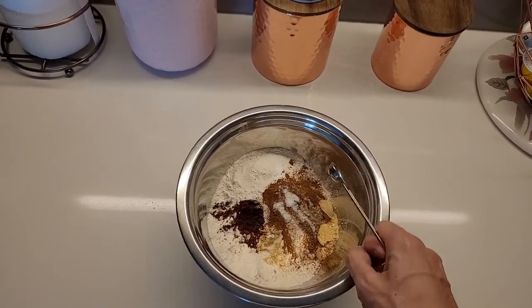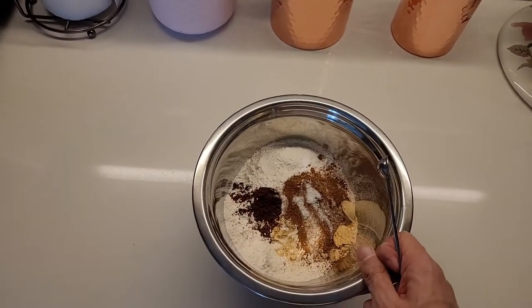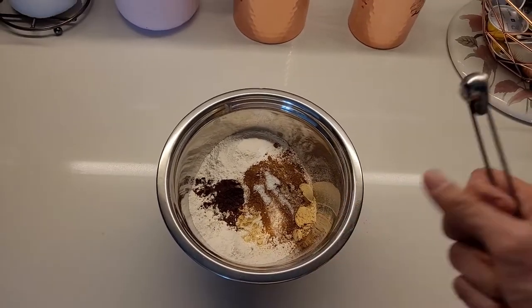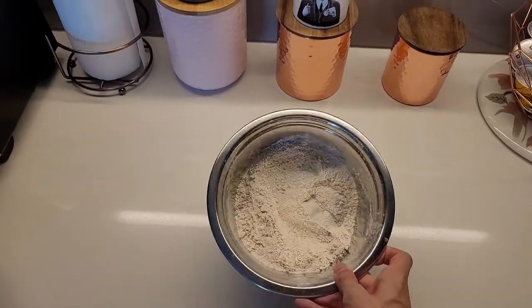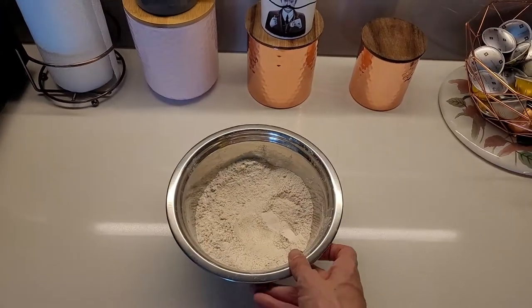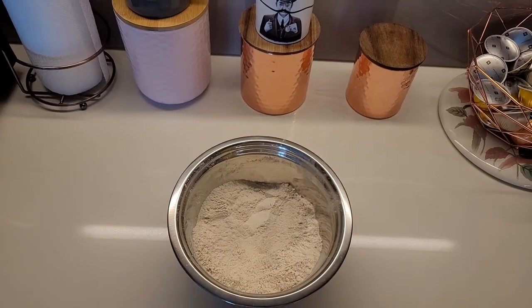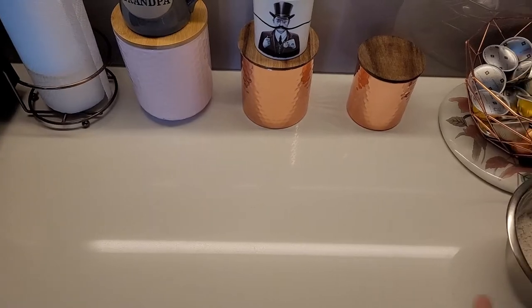There we go! We're going to combine this — make sure that it is whisked, no clumps, and make sure it's evenly distributed! Nice and mixed evenly, no lumps whatsoever. Sifting is very important for baking so that it's evenly distributed! Set this aside, we'll come back to that later!